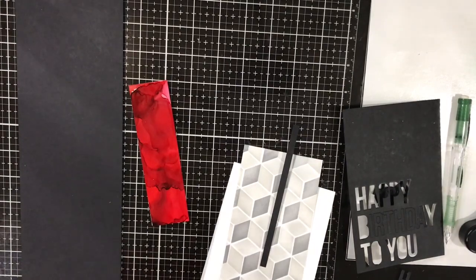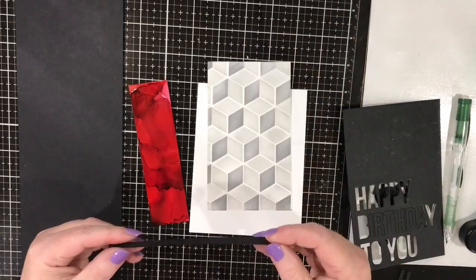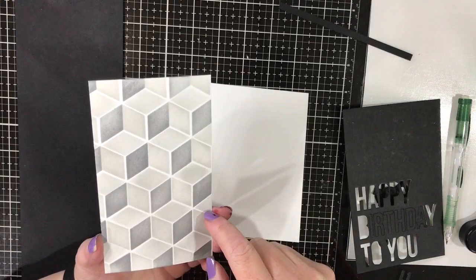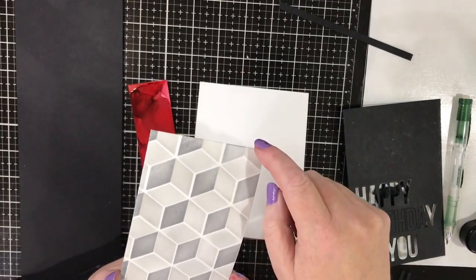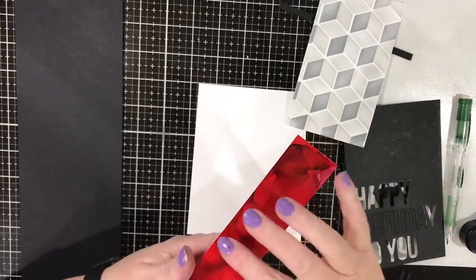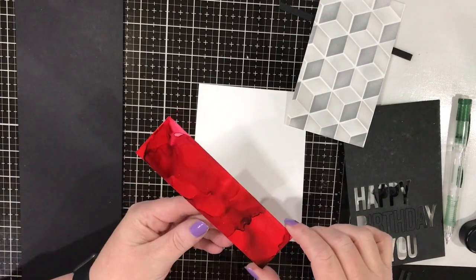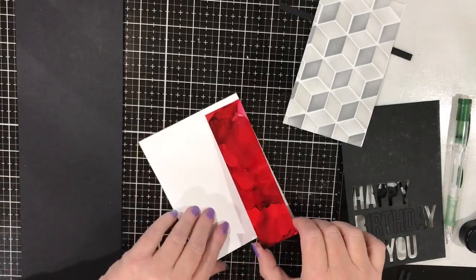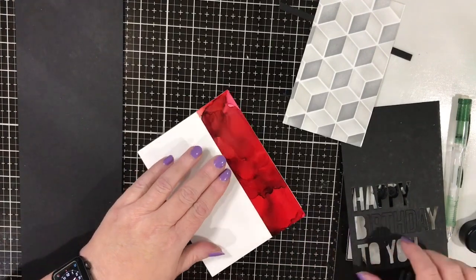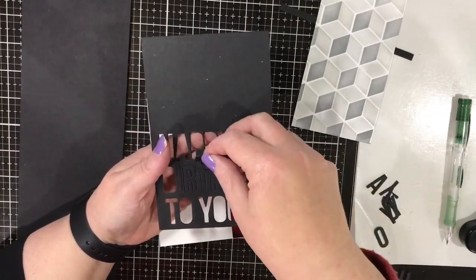Now we're at the assembly stage. You can see to the right of the screen that I have die cut 'happy birthday to you' from black card, and I've also cut a tiny little thin strip of black to put between the stenciled panel and the alcohol ink panel just to add some more definition. The alcohol ink panel is now dry and I'm just going to adhere that straight down onto a white top-folding card base using my ATG. All the die cut letters are sitting there waiting for when I get to the end of the card.